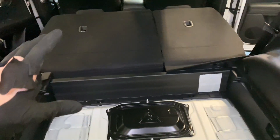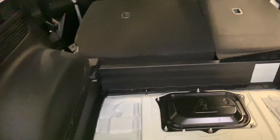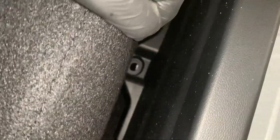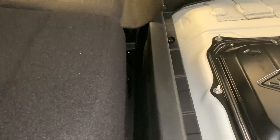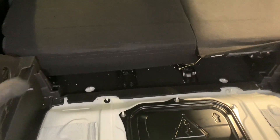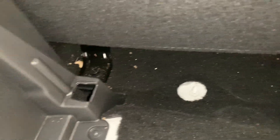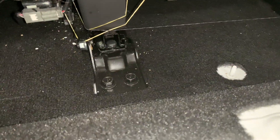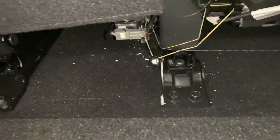So now we've got everything out. Before we take the rear bolts out we need to get this plastic trim out — there are two push-fit clips here, and then in the back there is another clip as well. Just get a good grip and get that out of the way. Now that bit of plastic's out, as you can see we've got six bolts to remove from the seats.